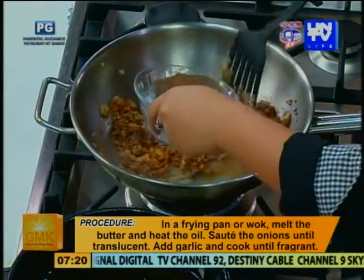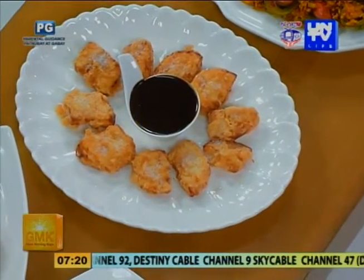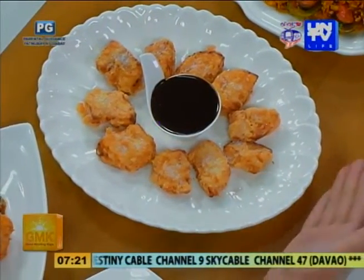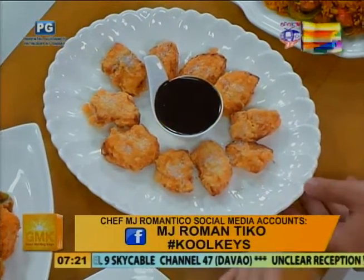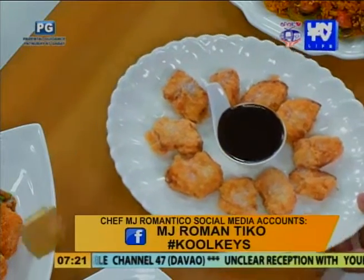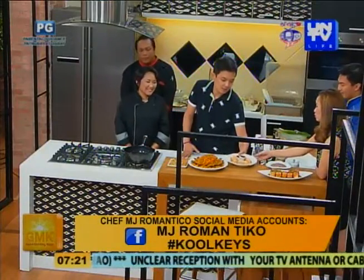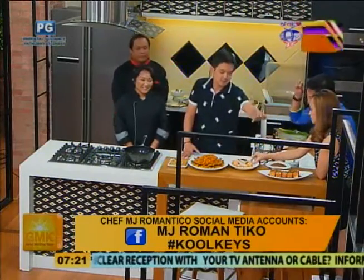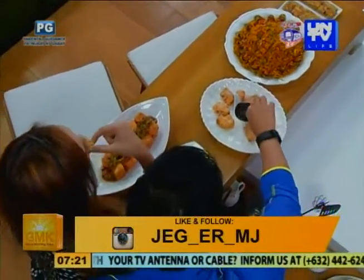Tapos ano to? Dessert ba to? Yung dessert na pinrepare ko today — fried puto with Earl Grey infused dark chocolate. Parang Tagalog natin na churros. Fried puto. Ito, akin to. Bawal dito kay Red. Nag-recap pa ako kung makain na eh. Sige, bilisan natin.